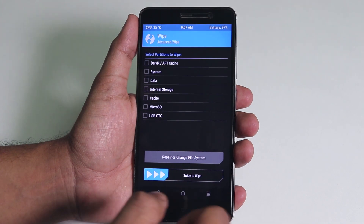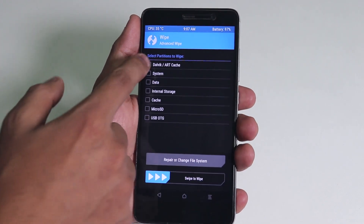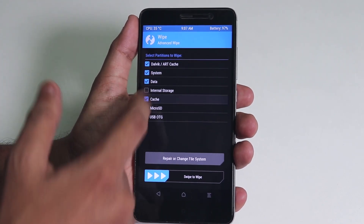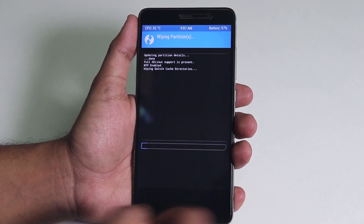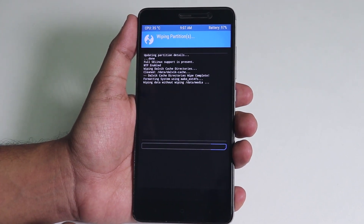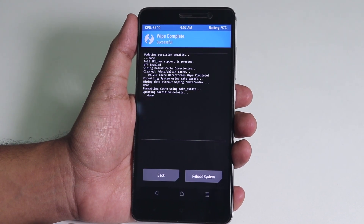Before wiping, make sure you did back up everything. Although we do not need to format storage here so your data should be fine, just in case something goes wrong it's always good to have a backup. From advanced wipe, select cache, dalvik, system, and data, then swipe to wipe.